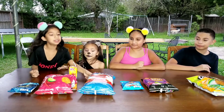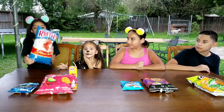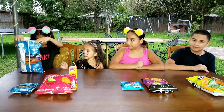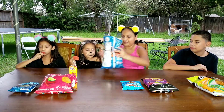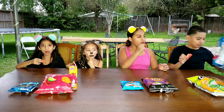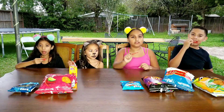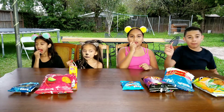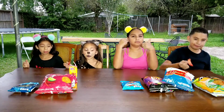So the next one is the Ruffles Flamin' Hot. Let's open them and try them. It's good, it's delicious. They're not spicy at all — well, still a little spicy. It's delicious, it's good.